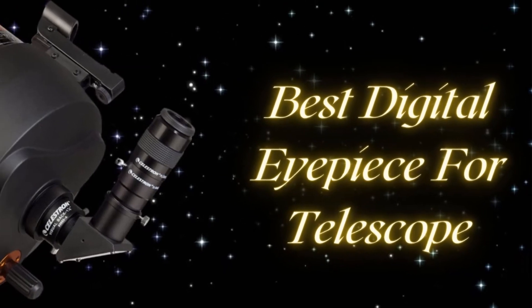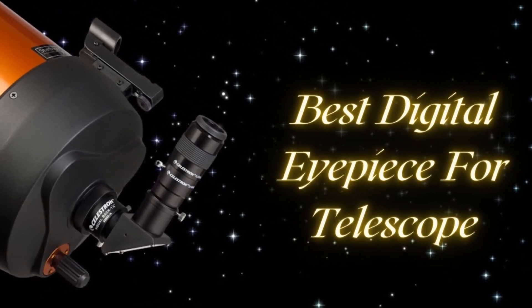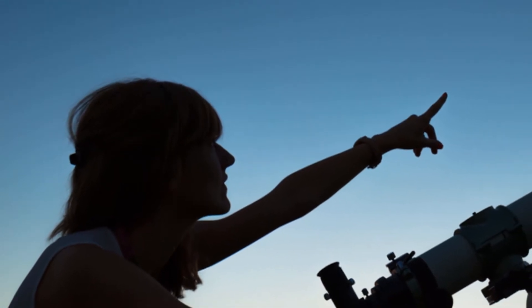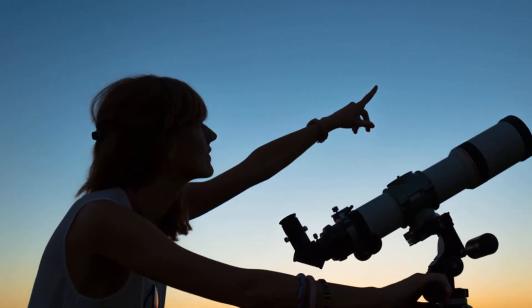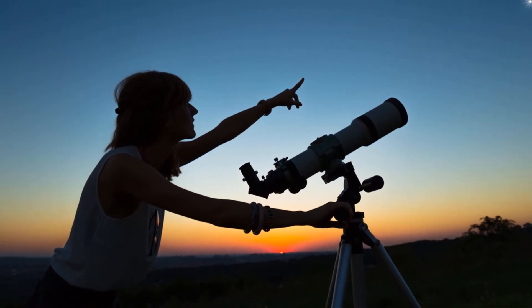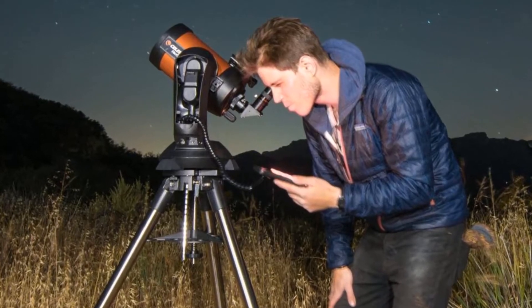The stargazer and his telescope are inseparable. The telescope requires proper maintenance. It also needs an adequate and well-functioning eyepiece with 100x power. It may be a small component of the telescope, but it is definitely the optics that make the stargazing more effective.